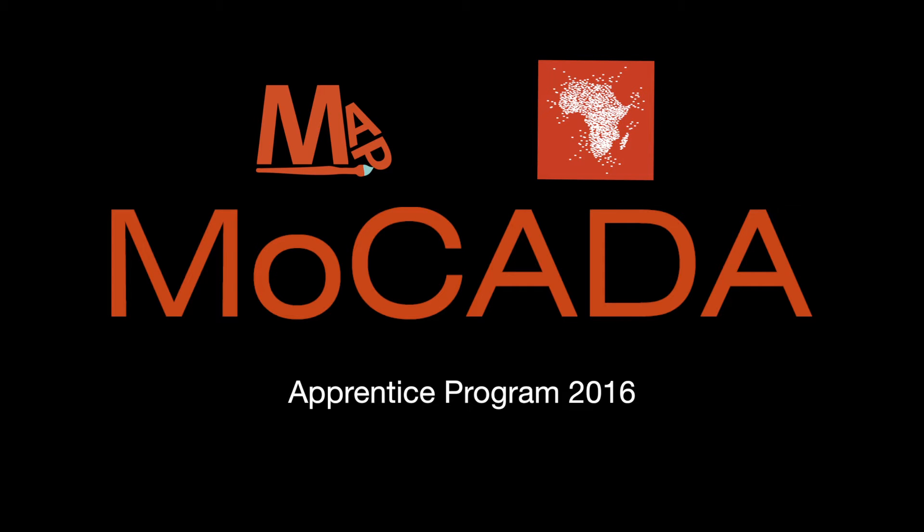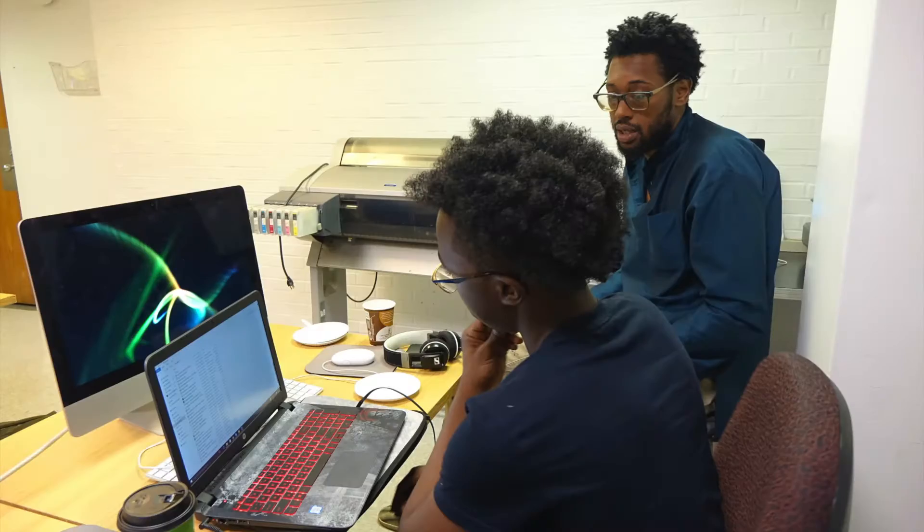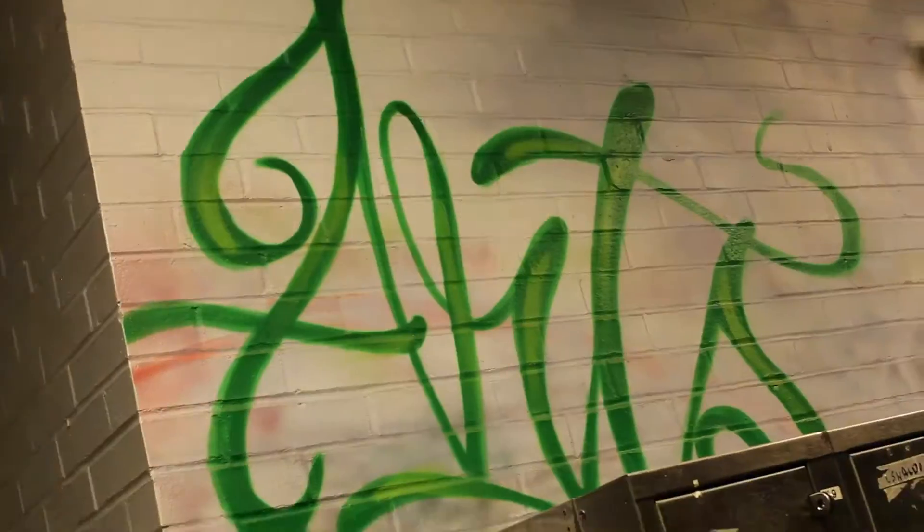I'm very excited to be a part of the MAP program, which is a partnership between MOCADA and the Brooklyn campus of LIU. I'm really excited to have 17 talented teens here working in our studios. We have a great bachelor's program in visual arts.